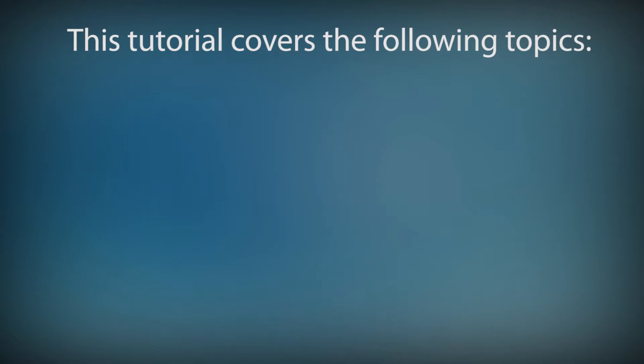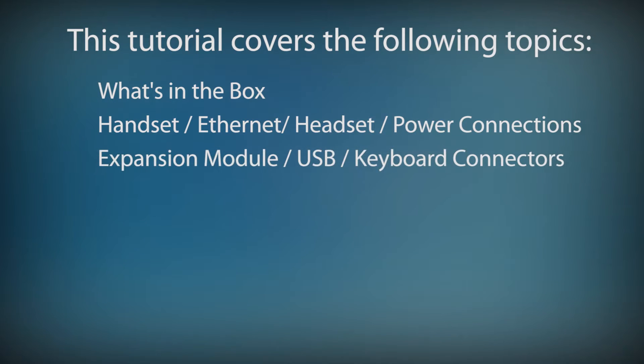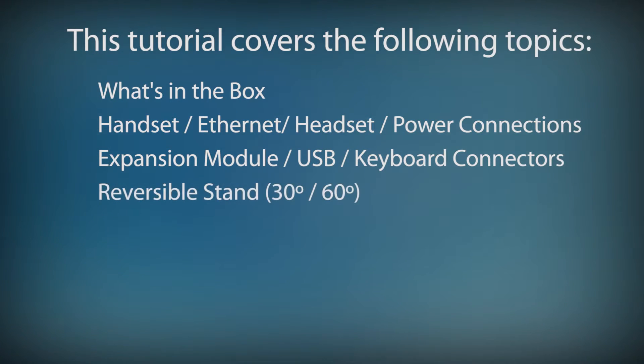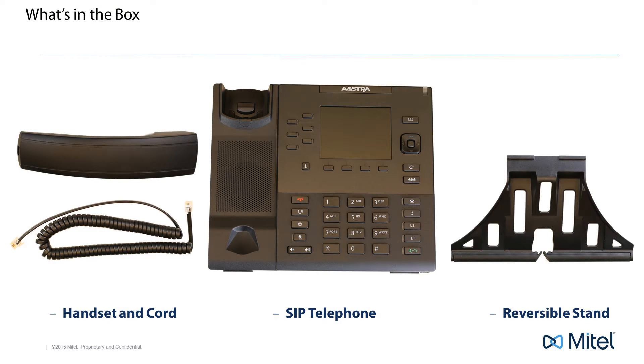In this tutorial I'll cover the following topics: we'll take a quick look at what's in the box, we'll look at the bottom of the phone and see where to connect the handset, ethernet cables, optional headset, and power cord, and the location of the expansion module USB and keyboard connectors. Then I'll show you how to attach the reversible stand for 30 and 60 degree viewing angles. When you order one of these SIP telephones, inside the box you'll find the telephone, a handset and cord, and a reversible stand.